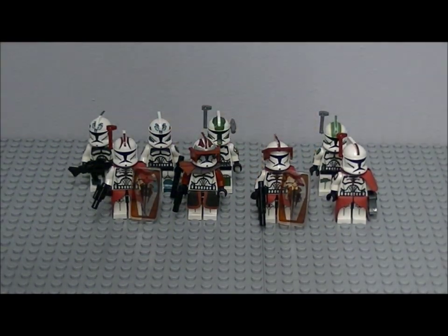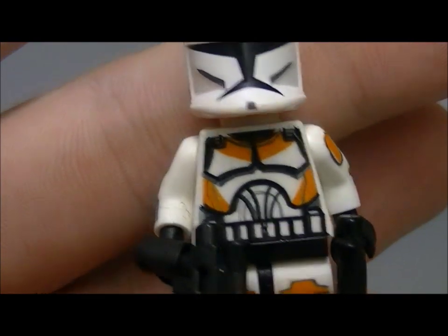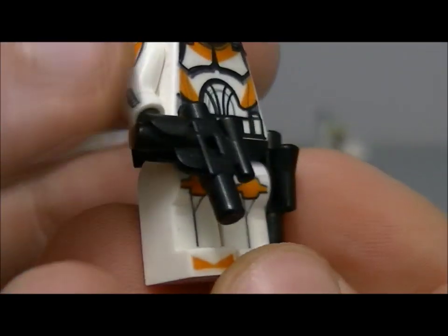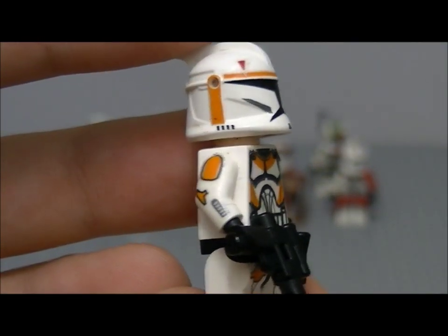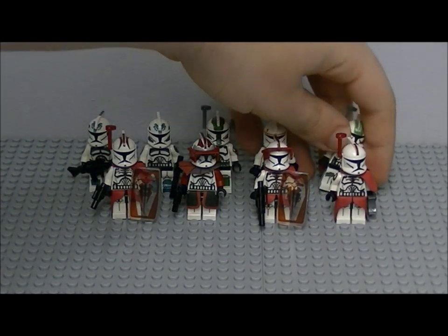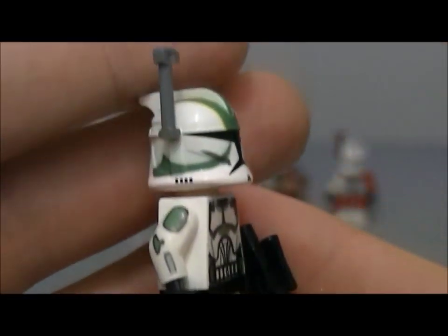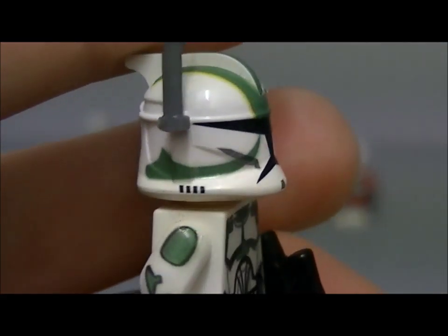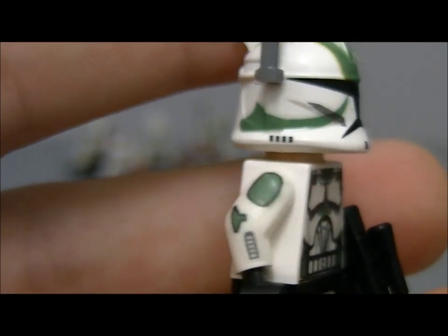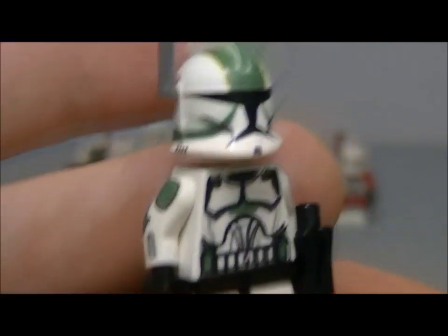Next clone trooper is a Boyle — he's got two twin pistols. The following one I'm not too sure what this one's called, but hopefully you can recognize him from the decals. He comes with a blaster and a visor.